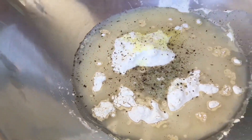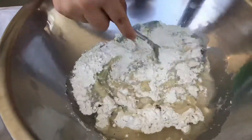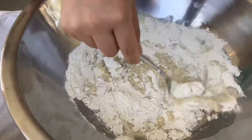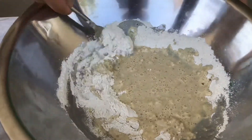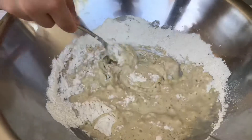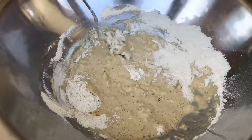Two teaspoons of grass, one teaspoon of garlic, one teaspoon of rice.